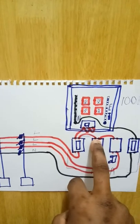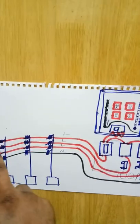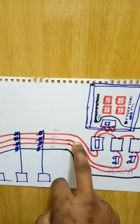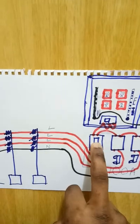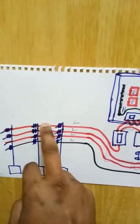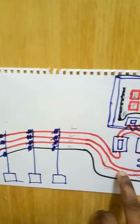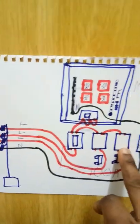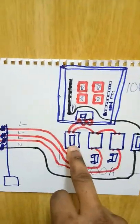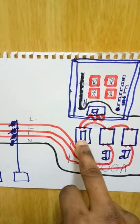You can put your wire either at the top or bottom terminals, but top and bottom are not interconnected until you insert the cutout fuse. The first live wire goes to the first cutout fuse, the second live wire goes to the second cutout fuse, and the third live wire goes to the third cutout fuse. With this, you have brought all three phases down to your residential building.